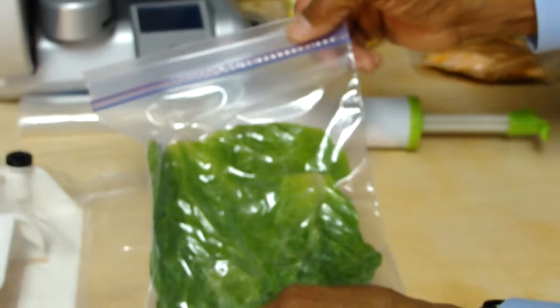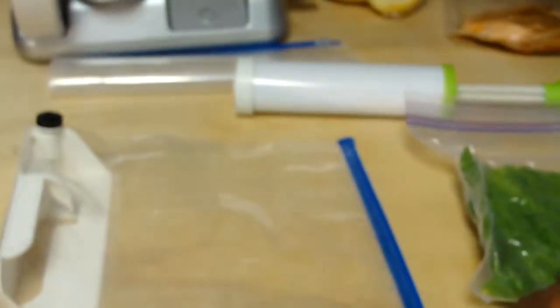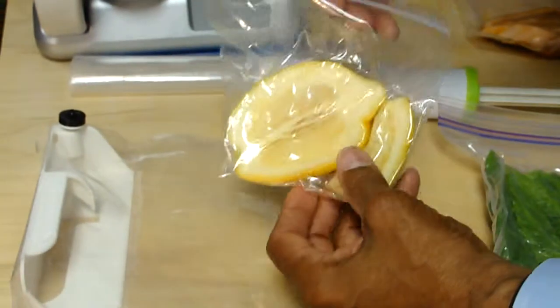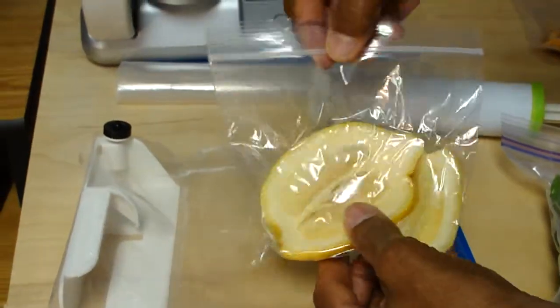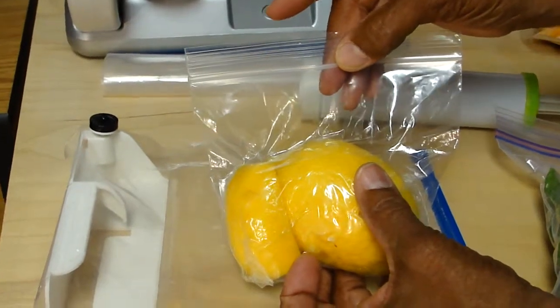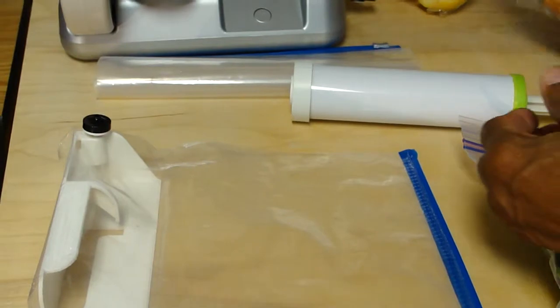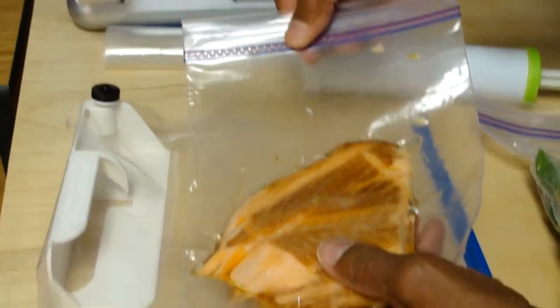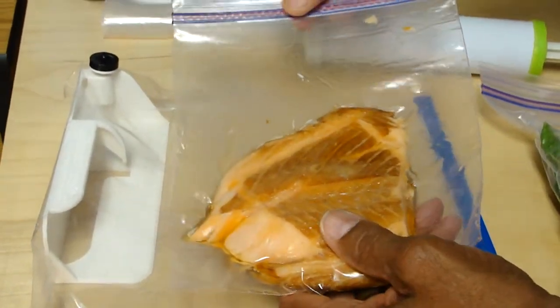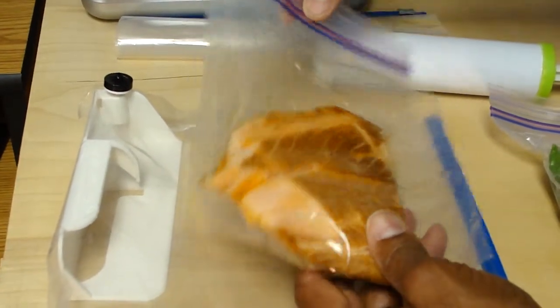Now, lettuce is not the only thing that ThriftyVac can vacuum pack. For example, two weeks ago I vacuum packed these lemons in an ordinary sandwich bag that costs only three and a half cents each. Three weeks ago, I vacuum packed my leftover salmon that I used my lemon on in this ordinary quart-sized plastic bag.